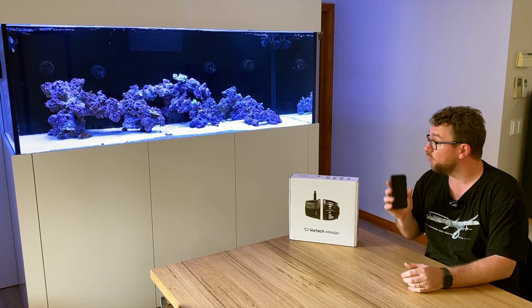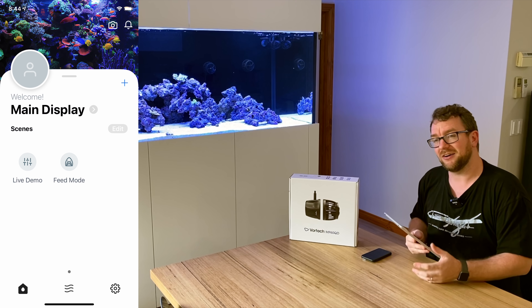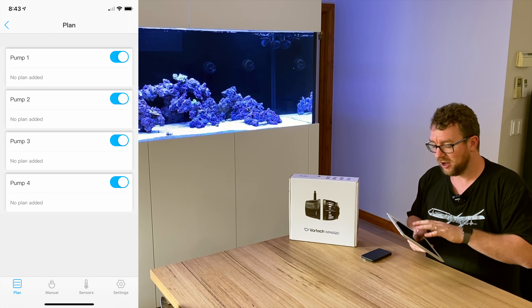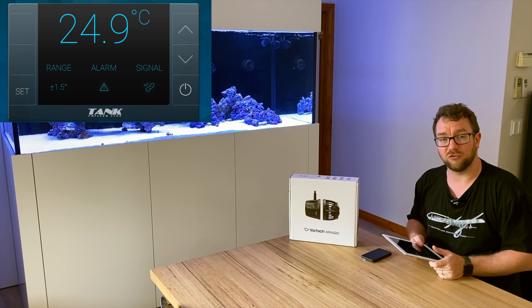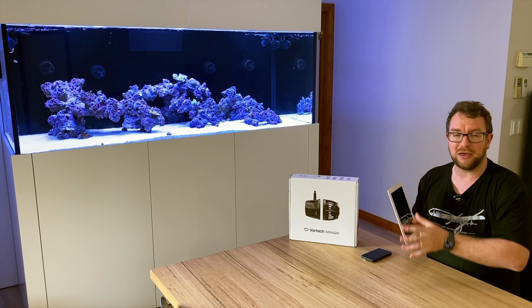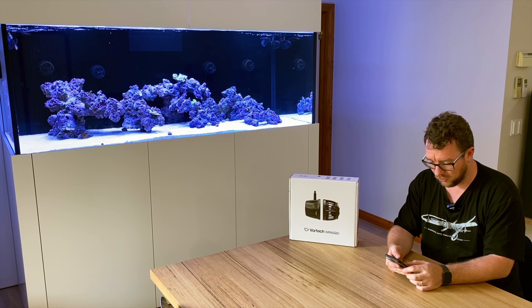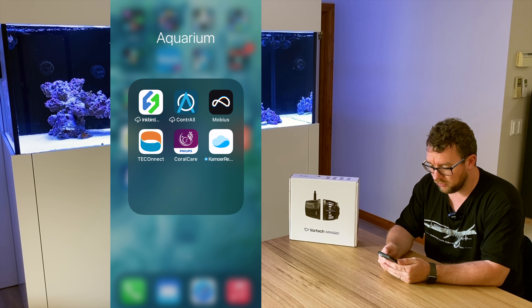Now I'm going to set up the fourth and final pump in the Mobius app on my phone. I should also point out that you can download the app for a tablet — in the future I'll be mounting an old spare iPad in my cabinet, giving me nice access to all the web-enabled devices, including my Teco chiller temperature and Mobius control. But for now let's jump into my phone and get a screen recording going so you can see what's happening.